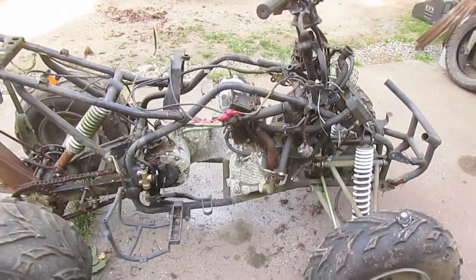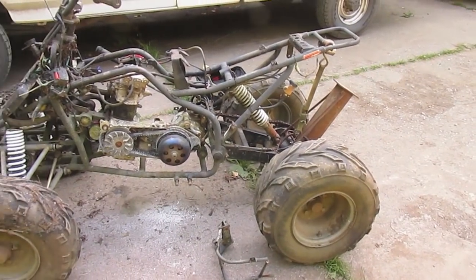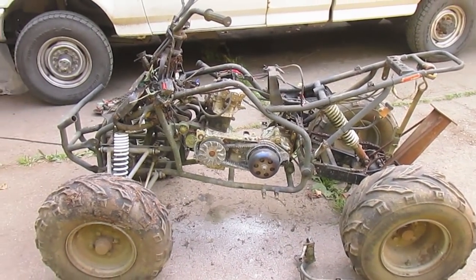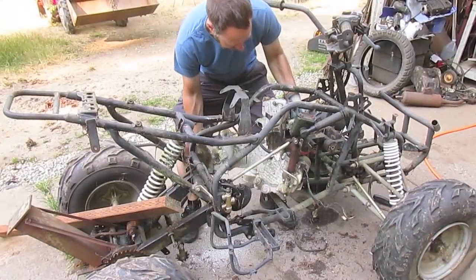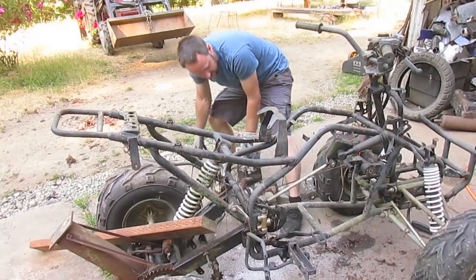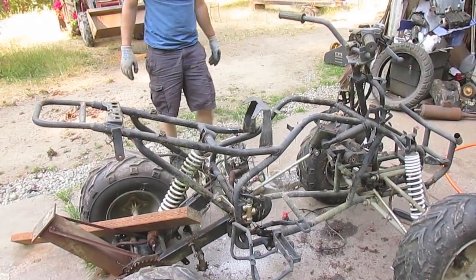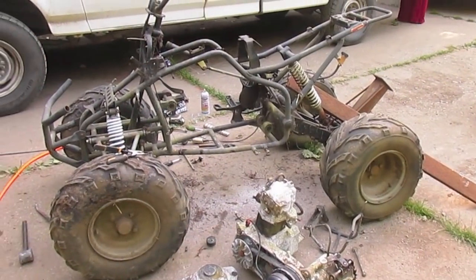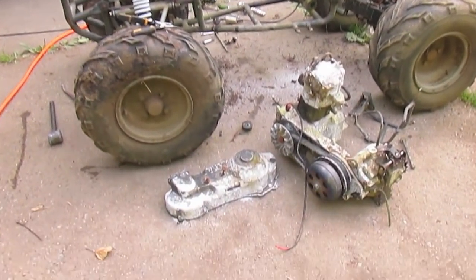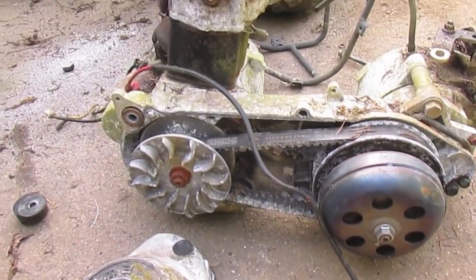I'm starting by taking anything I don't need off the quad — motor, wiring, any other brackets, stuff like that. The motor might appear to be complete garbage, and it mostly is. But the CVT transmission, clutch, final drive, and forward-reverse gearbox — we're going to keep those for the project.